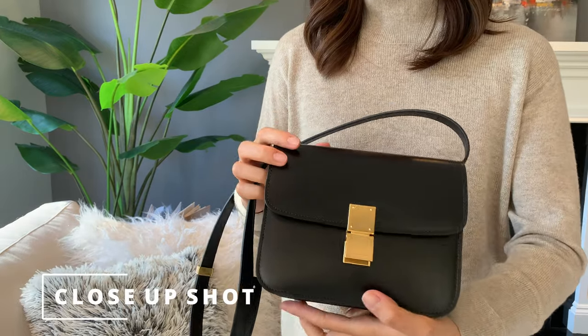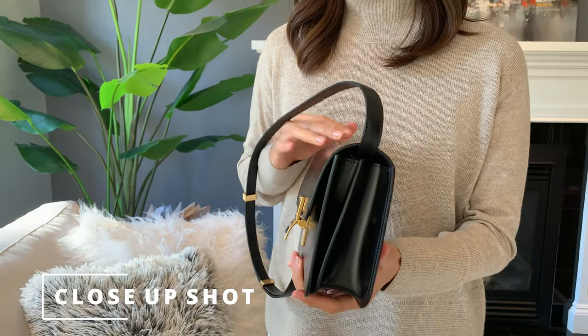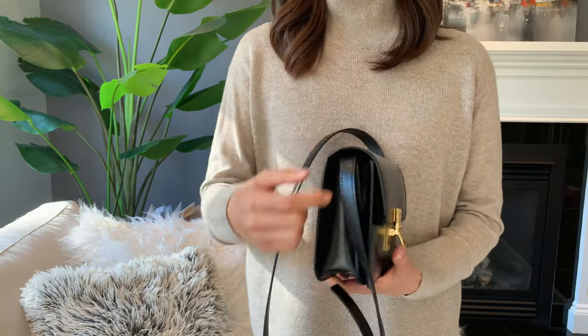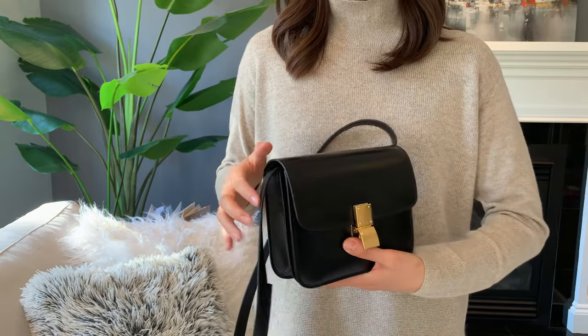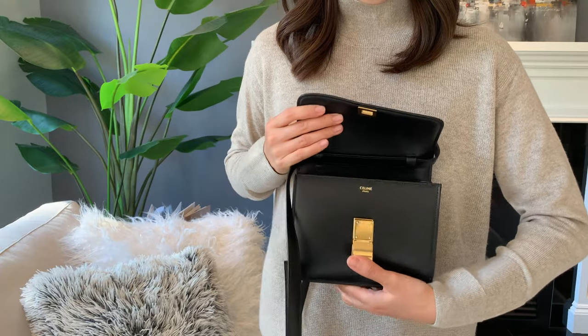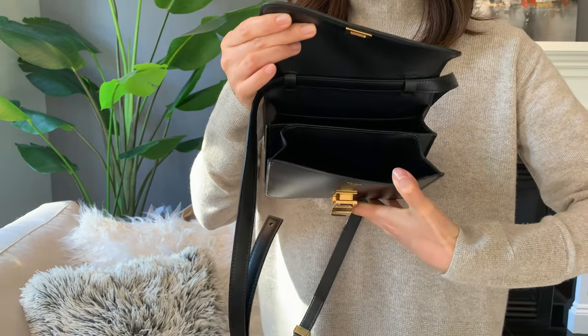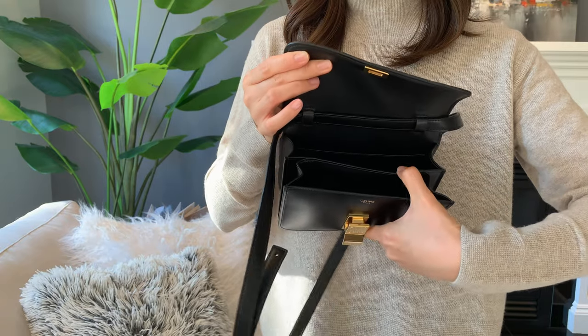So we have the front of the bag and the side. When you compare it to my Constance 18 video you can see the side compartments are a lot smaller. When you open up the flap you can see the Celine logo and the internal compartments — a small flap in the front and a larger one in the back with a smaller pocket.